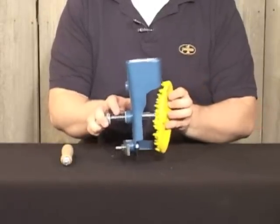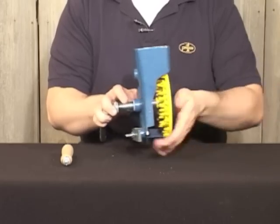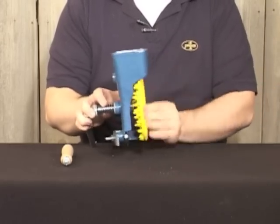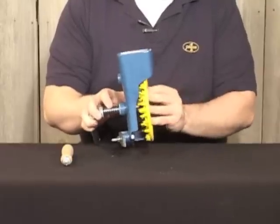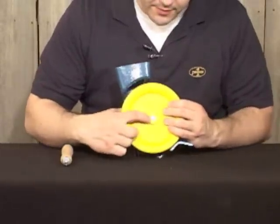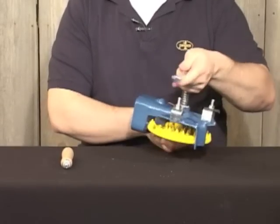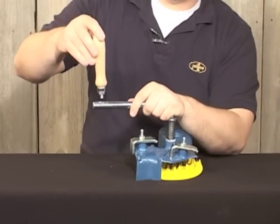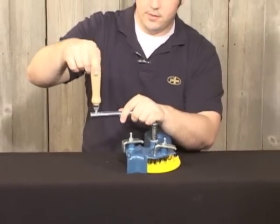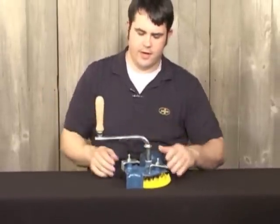Compress, take the wheel and thread it onto the drive. The end of the drive should be flush with the wheel. Finally, take the wood handle and thread it into the drive.